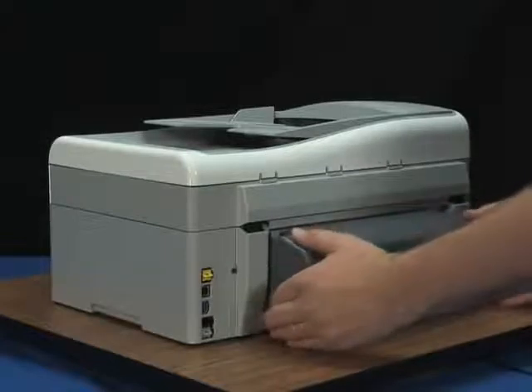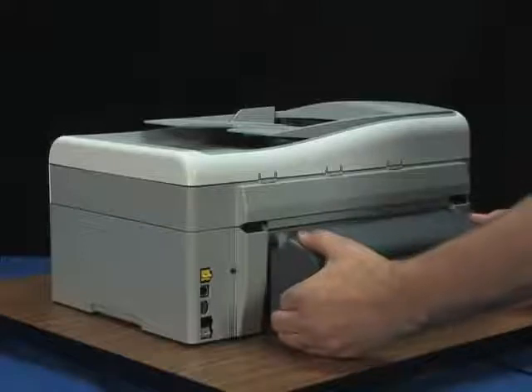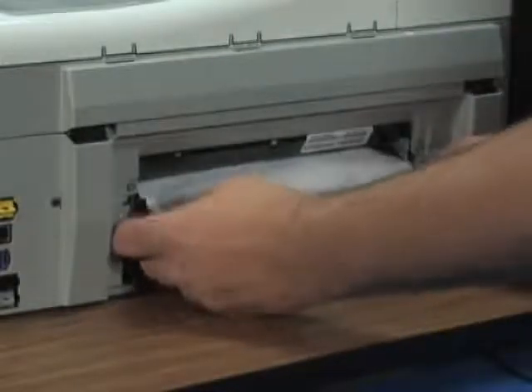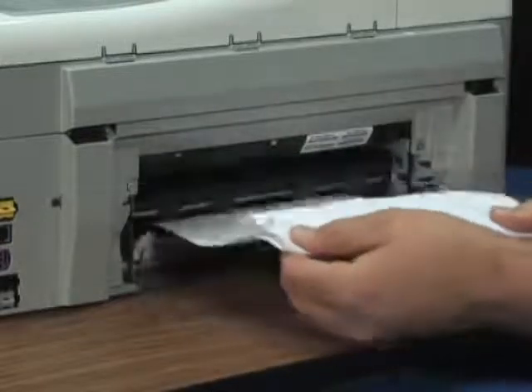Remove the rear access door. Locate the tabs on both sides of the rear door, press them inward, and then pull the door away from the printer. If you can see paper jammed in the printer, gently remove it from the rollers. When possible, grab both edges of the jammed paper and pull with even pressure to prevent tearing.